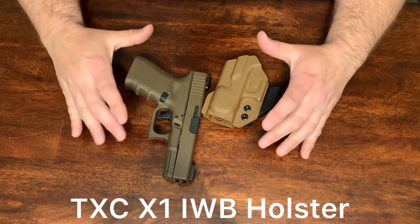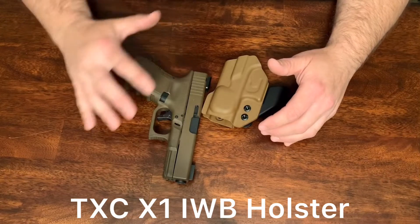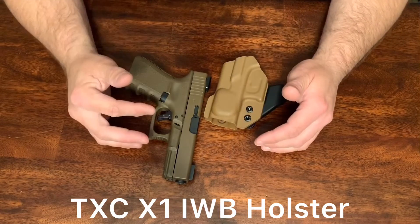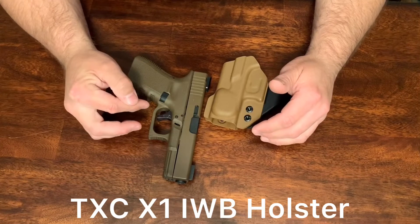Hi, how's it going? Today I'm doing a follow-up video on a holster that I've been carrying for around six months on and off in my everyday carry rotation. It's the TXC X1 inside the waistband holster.